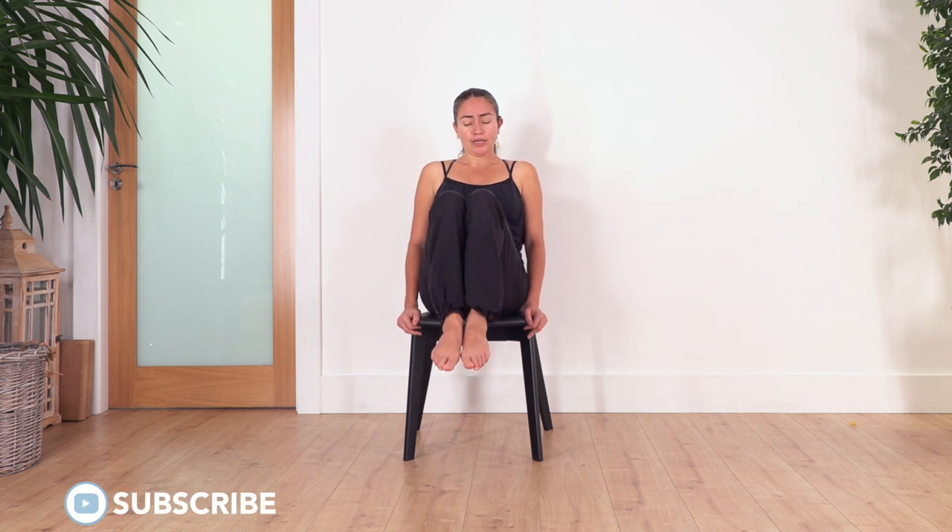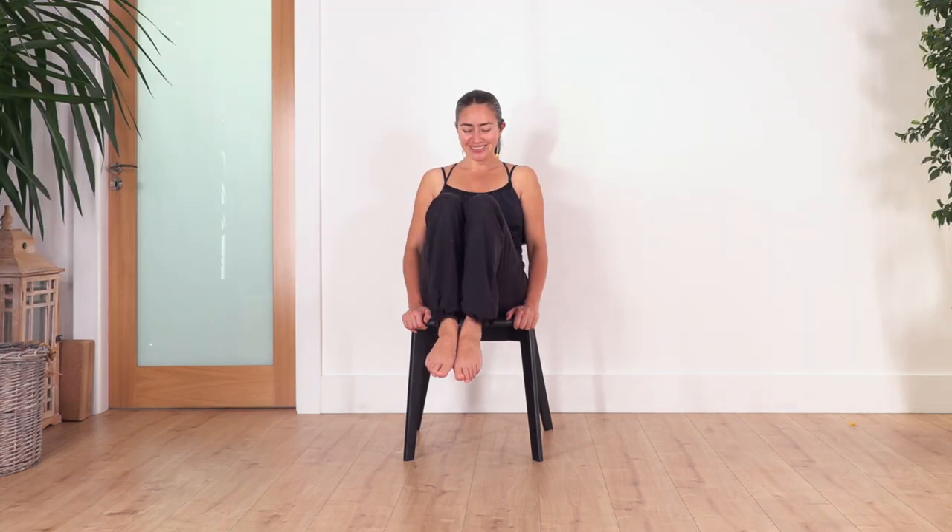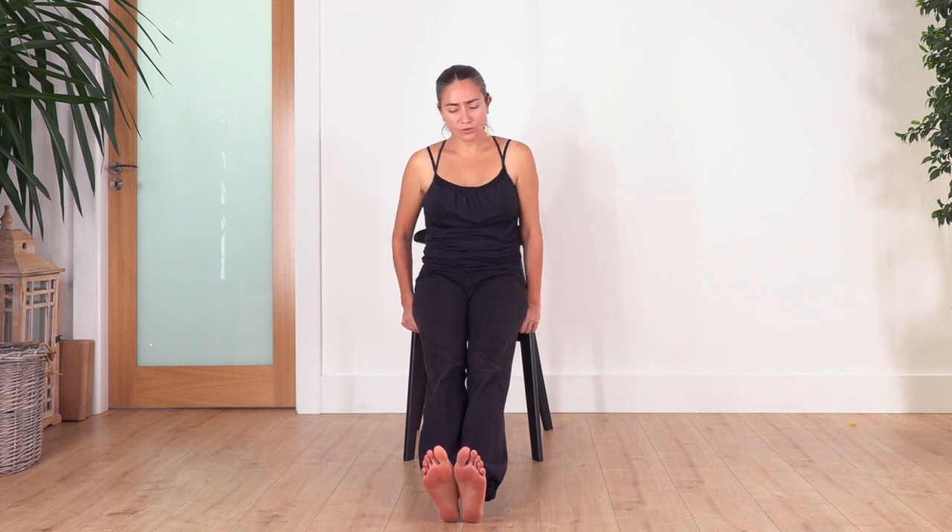Now let's strengthen our core muscles. Hold the chair, lean a little bit backwards with the back straight, and lift the legs. If you cannot lift both legs, you can just do one leg at a time. Squeeze your thighs and pull your legs closer. Hold for four breaths. If you feel comfortable, you can release your arms, but if not keep the hands on the chair — just beside your body but don't rest on the chair. Let's go for four — inhale and exhale, inhale and exhale. Let's go two — engaging your tummy, feeling the strength. Just one more — inhale and exhale. Well done, drop your feet.